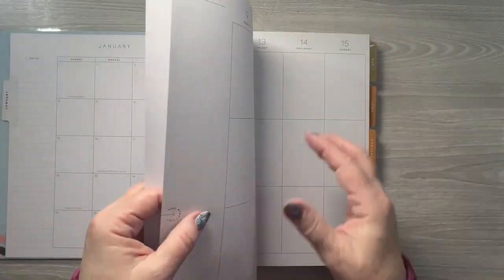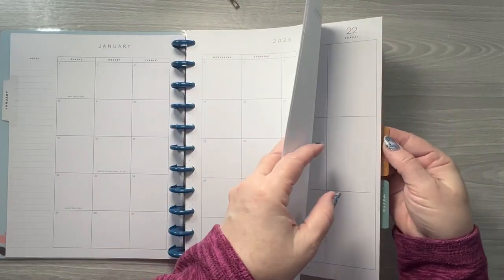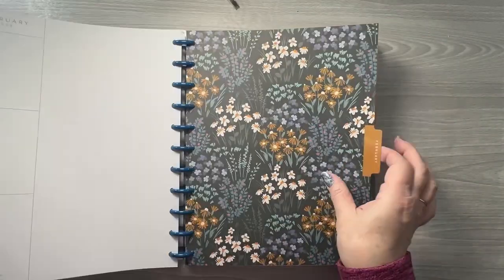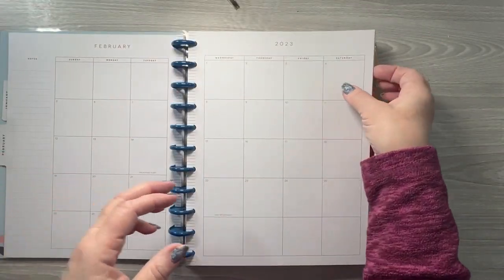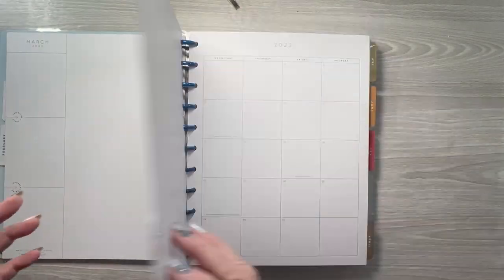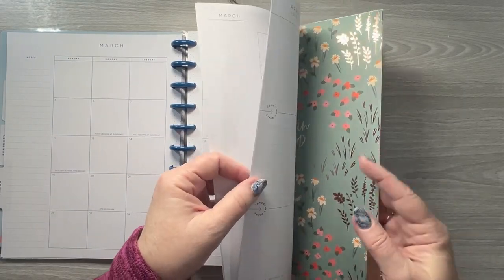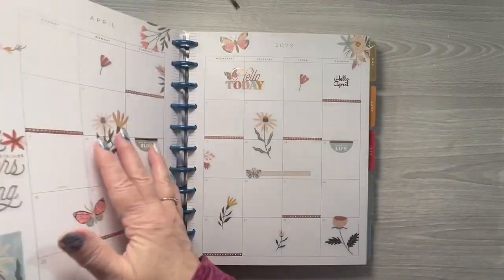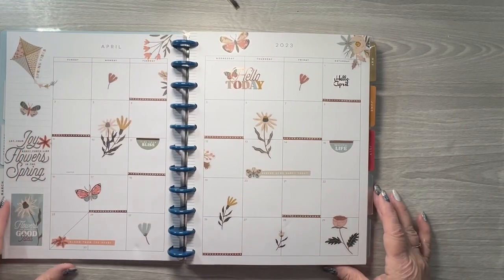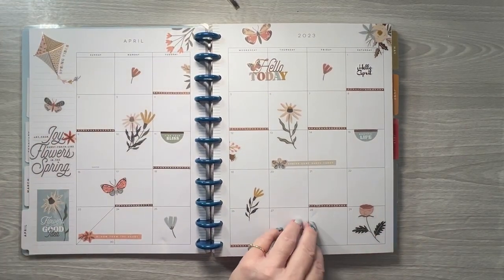I probably should have gone through and at least decorated all of the months, but that's okay. Nothing in January, nothing in February — I think I started in April. So here's the April monthly.